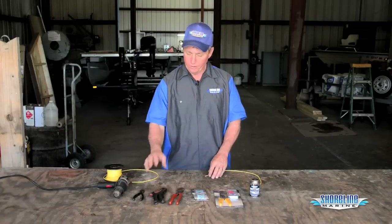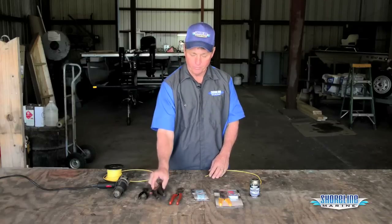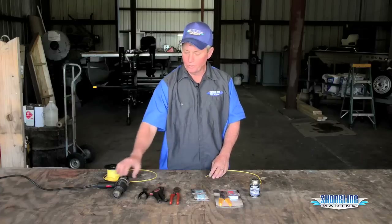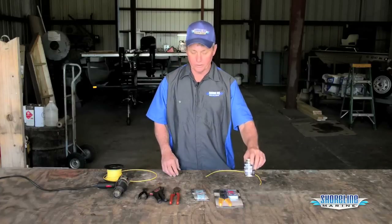Okay, tools we're going to need: we're going to need some dykes, wire cutters, wire strippers, and crimpers. For our heat shrink butt connectors, we're also going to need a heat gun and liquid electric tape.